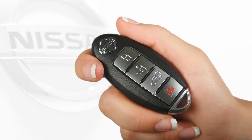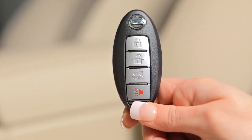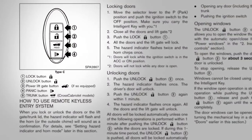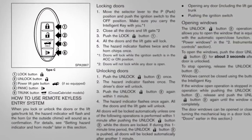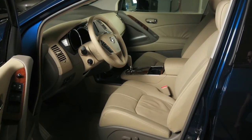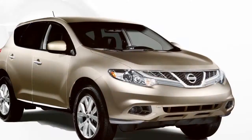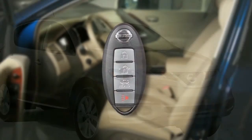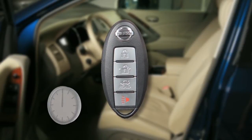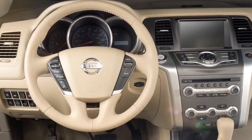Your Intelligent Key can also be used to activate the hazard indicator and horn beep features. This is the default setting from the factory, but it can be changed if the horn beep is not desired. To change this setting so the horn does not beep, push the lock and unlock buttons simultaneously for more than two seconds. The hazard indicator flashes once and the horn beeps once to confirm the change.